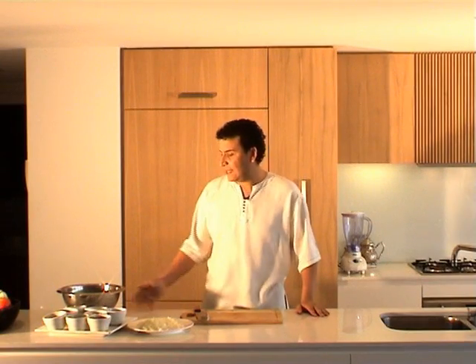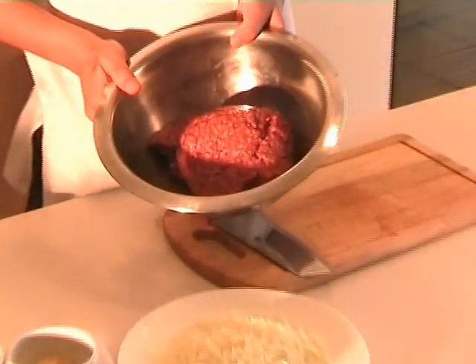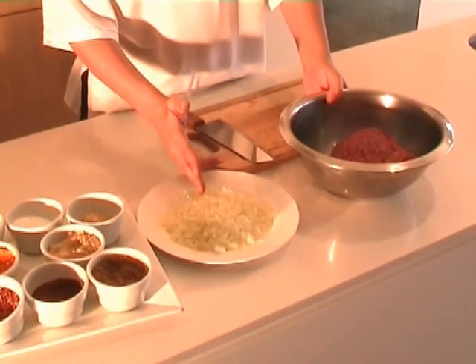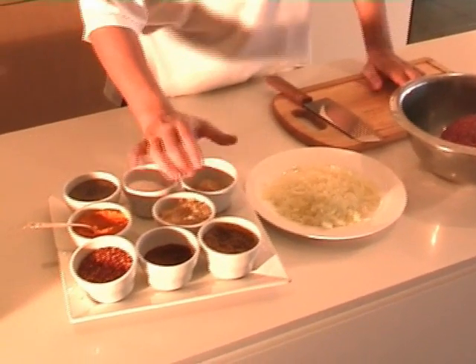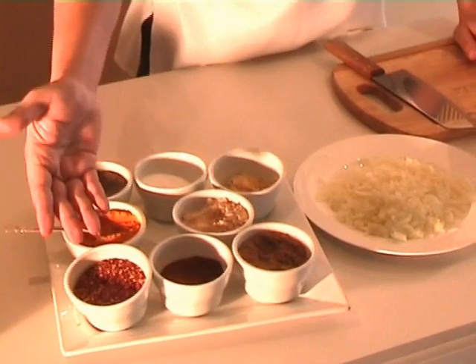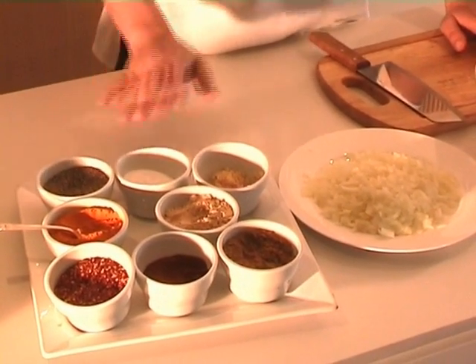What we need for this is a kilo of minced beef, premium quality if you can. You need about one and a half chopped brown onions, garlic, cumin, paprika, chili if you like, ginger, salt and pepper.